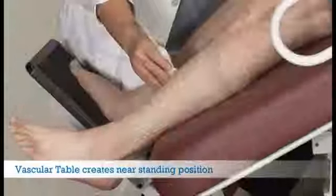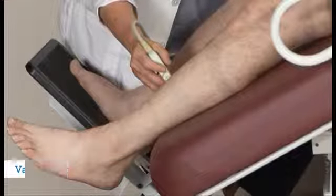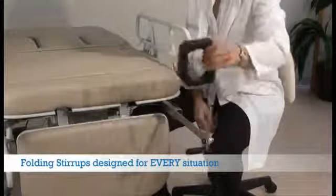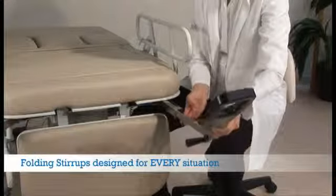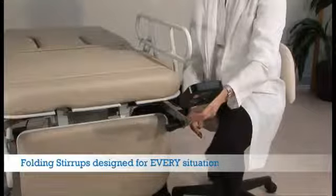The unique foot supports can be easily moved out of the way and securely support any client. Optional stirrups come standard on the multi-specialty bed and feature a very wide range of angles and lengths to accommodate any patient or procedure.